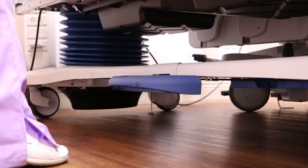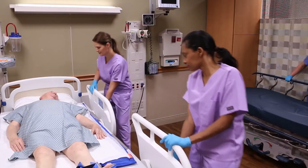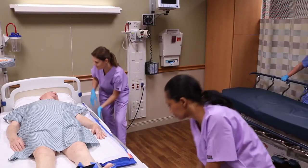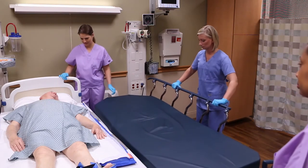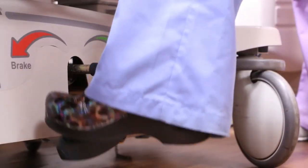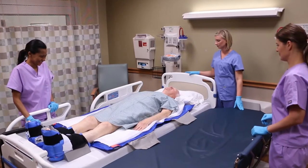To perform a lateral transfer, lock the brakes and lower the rail on the side of the bed. Lower the rail on the side of the receiving surface and move it as close as possible to the sending surface. Lock the brakes and set the receiving surface about an inch below the height of the sending surface.